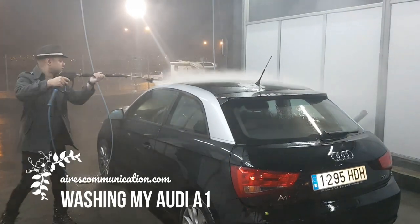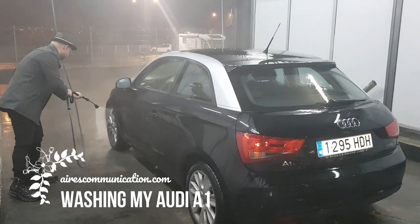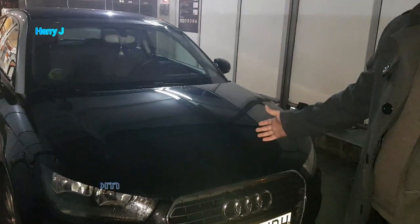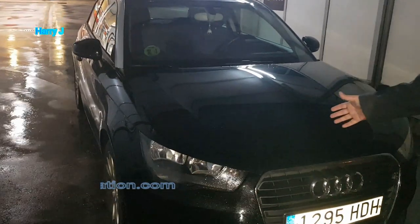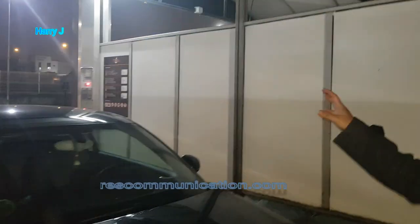Hello, this is Hari J from Mars Communication. In this video, I'm going to show you how you can wash your car. I have my car here, an Audi A1, and I want to wash it with an automatic system that is very effective and easy.